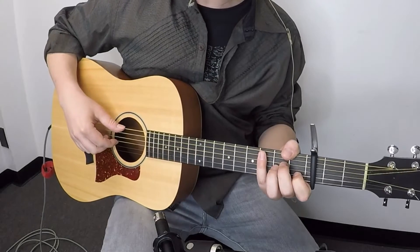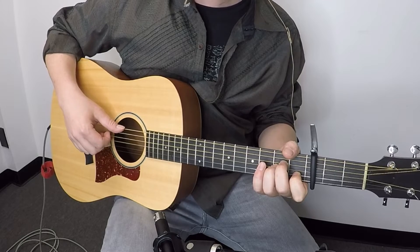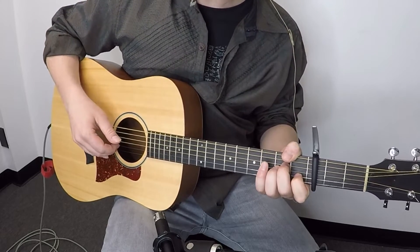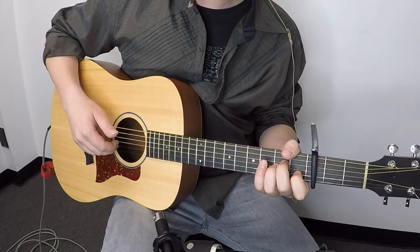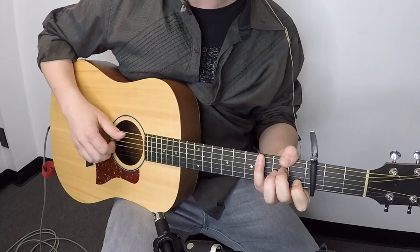In this song it kind of feels like cut time, so maybe we count it one-and, two-and — but it's the same difference either way. As far as the other two fingers: the index finger is going to be playing the third string the whole time, and the middle finger is going to take care of the second string. So every time we have a note on the second string, that's going to be played with the middle finger — just index and middle for this whole thing.